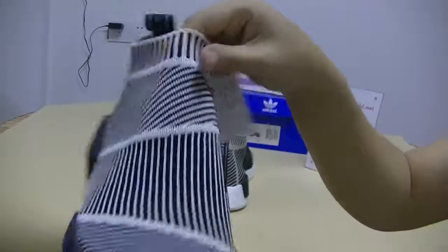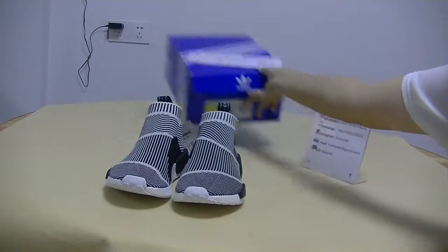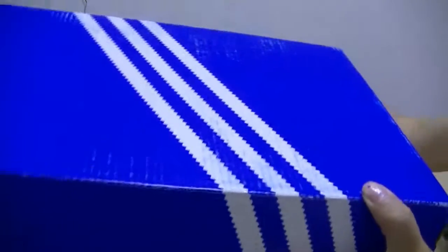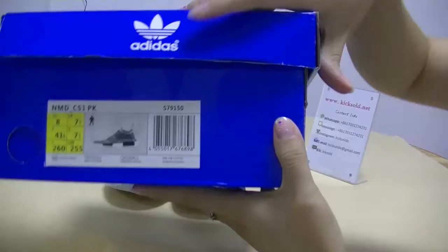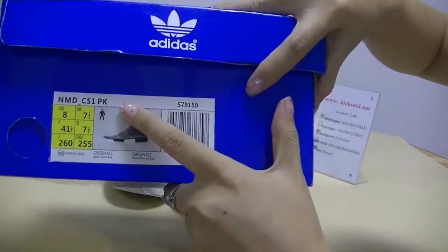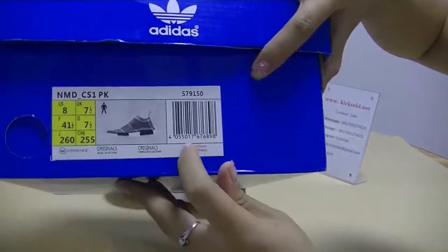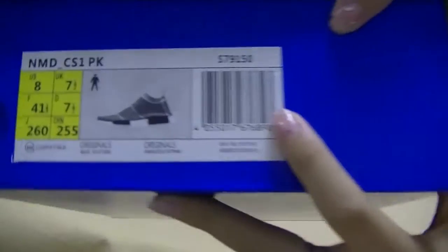What do you think of the release? Please look at the box — you can see the blue box. And you can see the Edithus logo, NMDC S1PK. And you can see the U.S. size. And look here, the barcode in here.